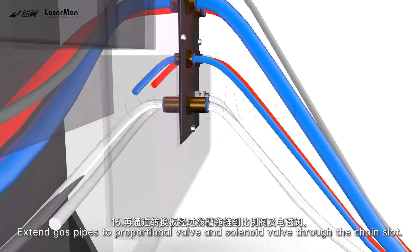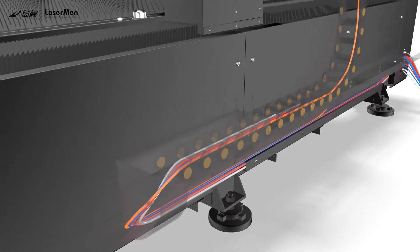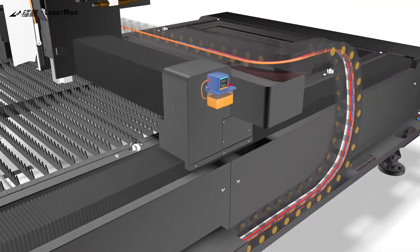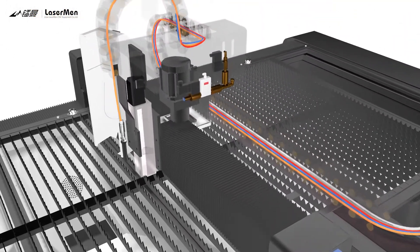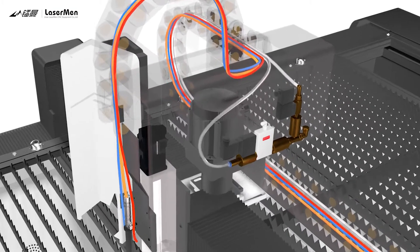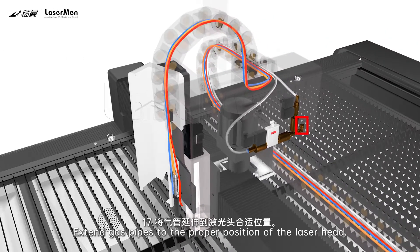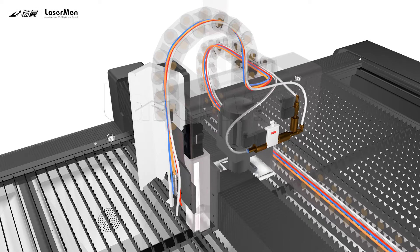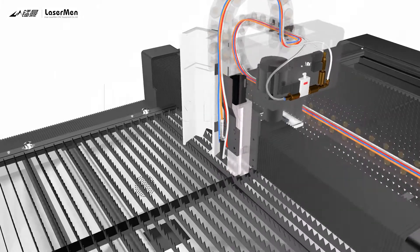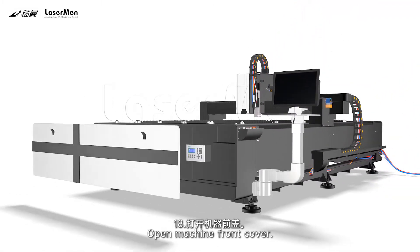Step 16: Extend the gas pipes to the proportional valve and solenoid valve through the chain slot. Step 17: Extend the gas pipes to the proper position of the laser head. Step 18: Connect the heat control cable with the sensor port. Open the machine front cover.